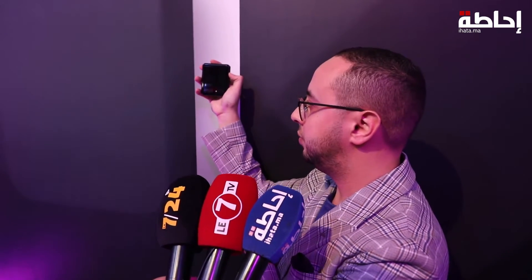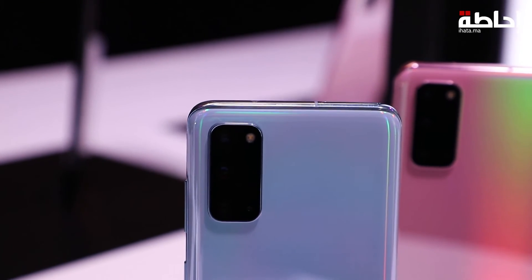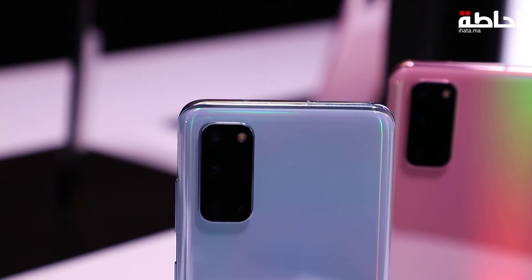Another thing is the camera. We can see the camera on the outside, which we can use for selfies. When we open the device, we can also see the camera on the inside of the camera from Samsung.